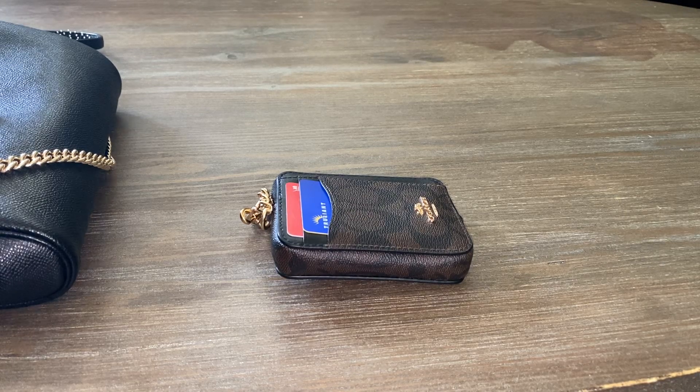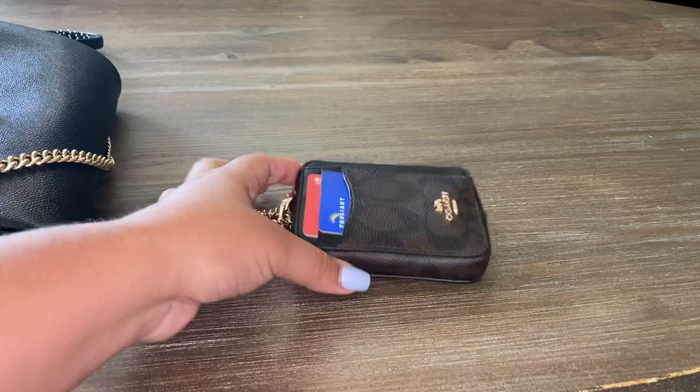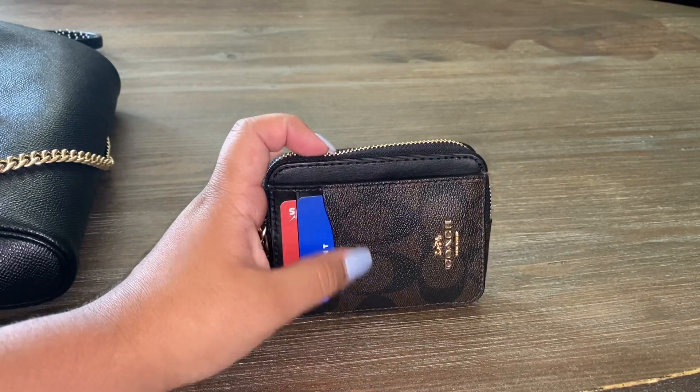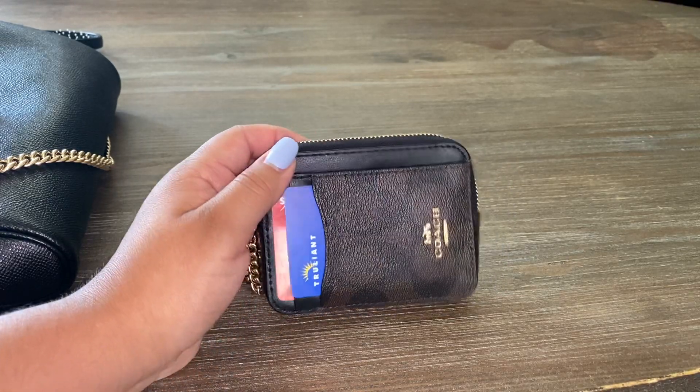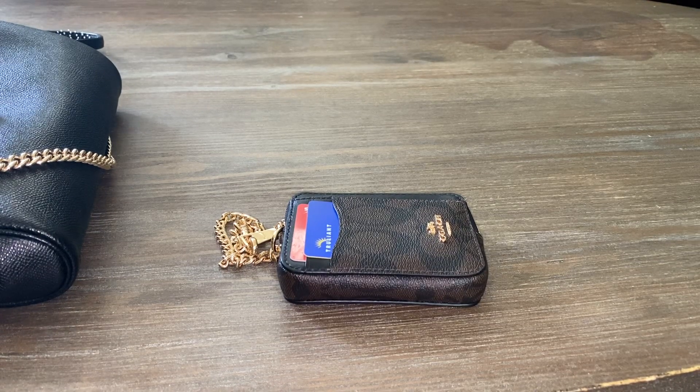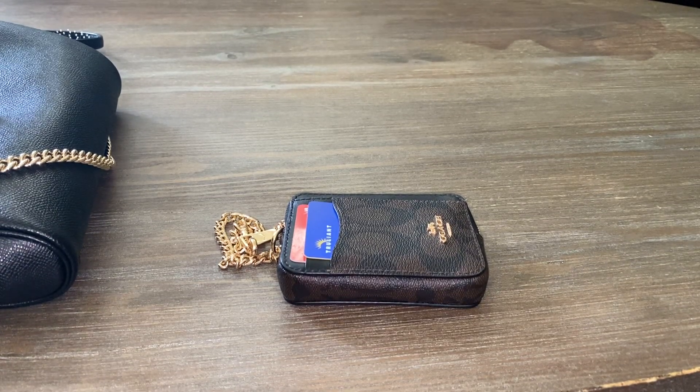Today's video is on my Coach zip card case in signature canvas in the color gold brown black — it's literally like three different colors: the gold, the brown, and the black.